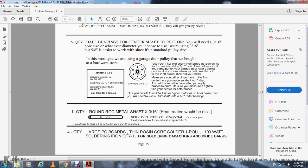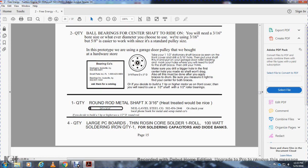Quantity four: large PC board with thin rosin core solder, one roll, 100-watt soldering iron — quantity one — for soldering capacitors and diode banks.